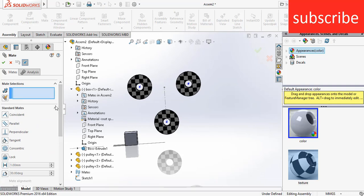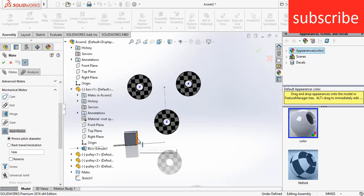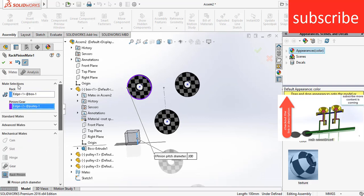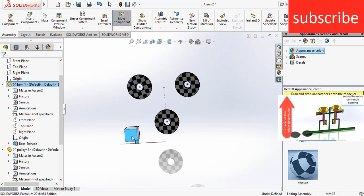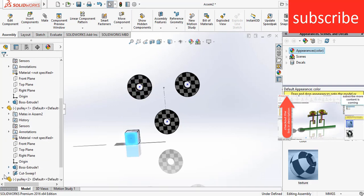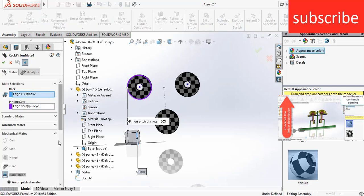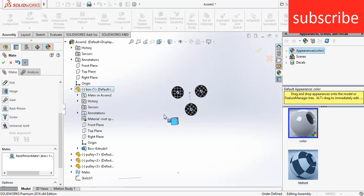Go to mates, select mechanical mates, click on rack and gear, select this edge and this edge. Now you see when I move this upward, the pulley is rotating in the opposite direction — it is not moving in the direction I want. So go to the mate, click on reverse, click OK. As you can see, when I move it up or down it now moves in the same direction.